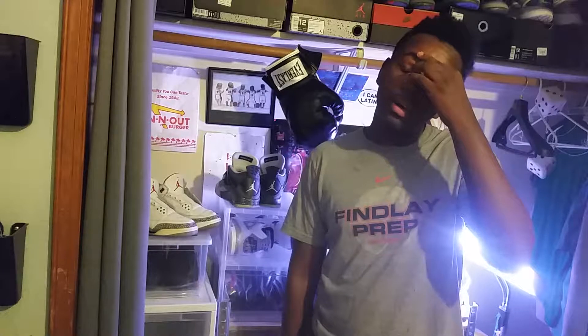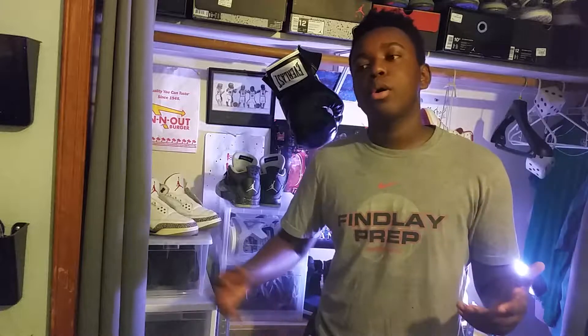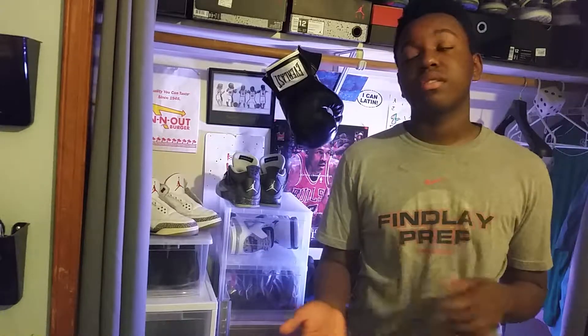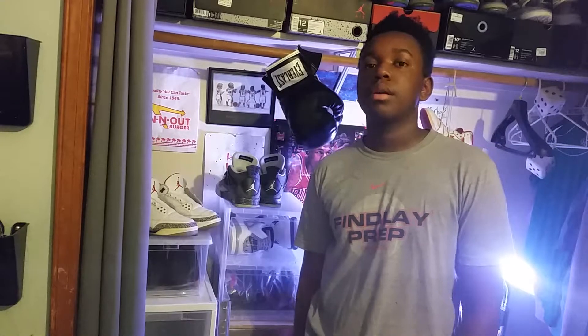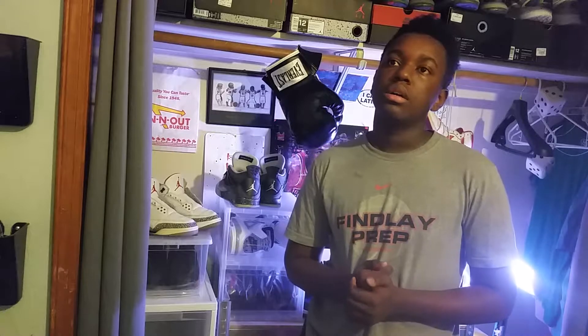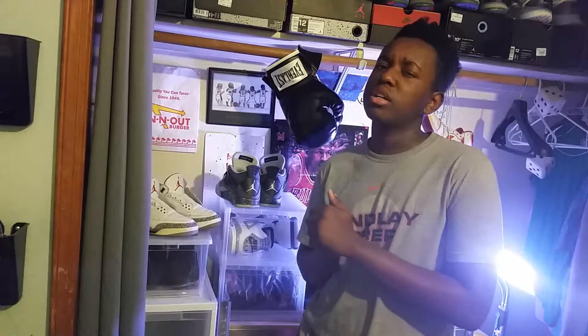I've also got a couple of shoe reviews, some OG comparisons, and quality-through-the-ages content covering Jordan Brand. I've got stuff coming up probably through the end of the second week of August.